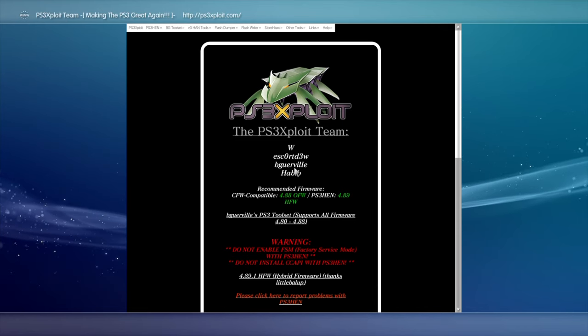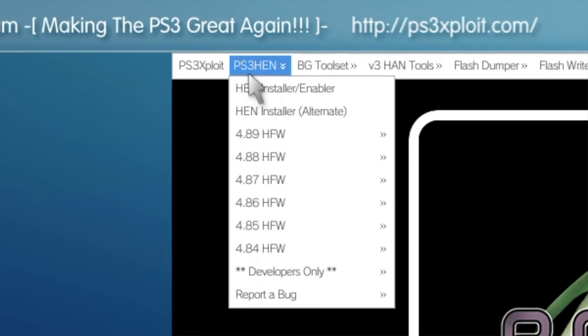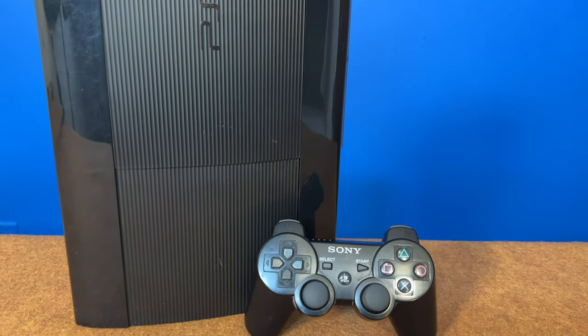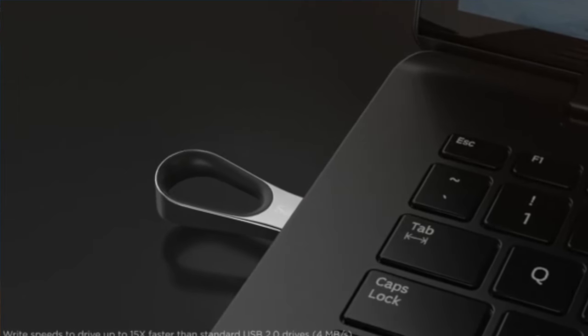Every time Sony releases a new official firmware for the PlayStation 3, the folks over at PS3 Exploit come up with a new solution to get PS3 HEN up and running. I'm about to teach you how to install PS3 HEN on your own system, whether it be fat, slim, or super slim. Fire up your PS3 and your PC and grab a USB stick formatted in FAT32. We're about to add some special new powers to your favorite console.